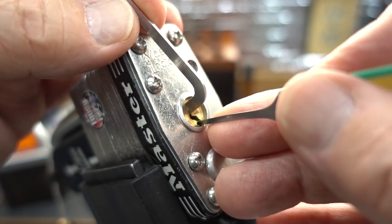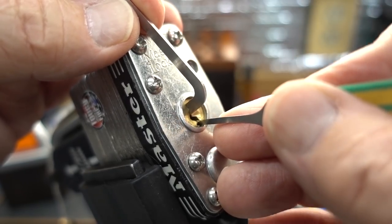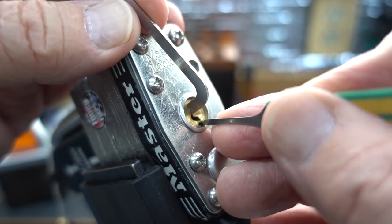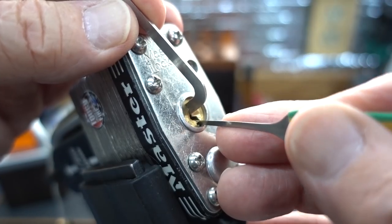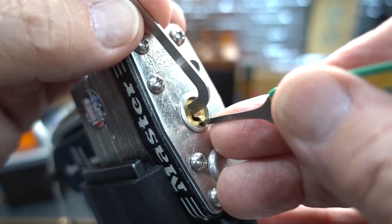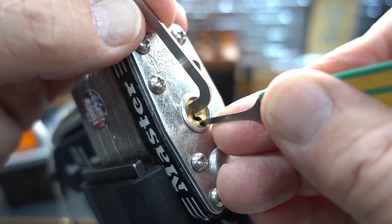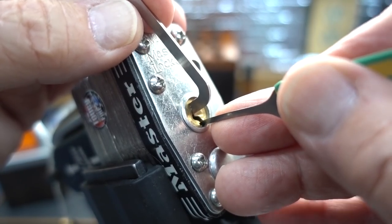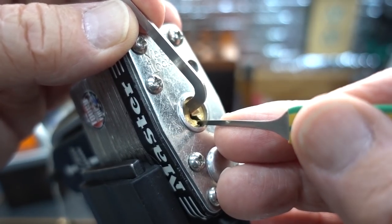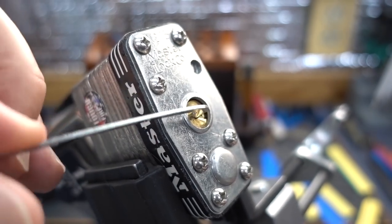Three feels set and four feels set. One is the only binder. I think we got him. That was two. That was five. That was one again, but I think I overset him. Everybody else feels set. Let me try two — two is the only binder, and he feels like he's all the way down. If I didn't overset one, I sure overset two. One's back down. Let's give him another click. And there we go — it opens counterclockwise. So that's another little trick. Bill, you're killing me.